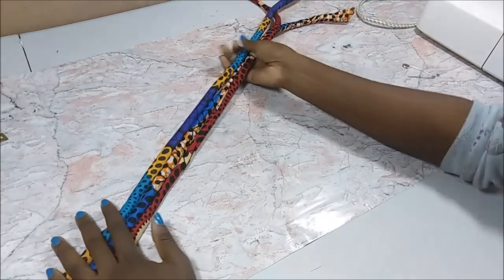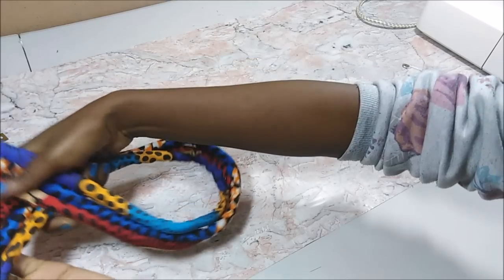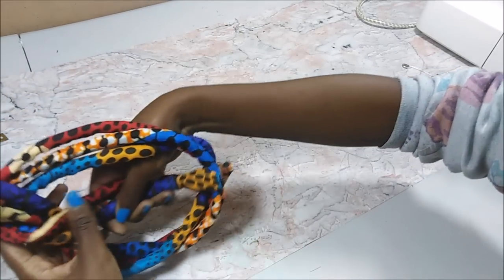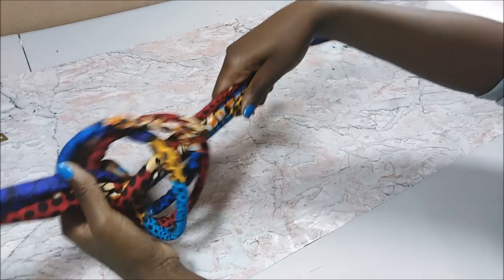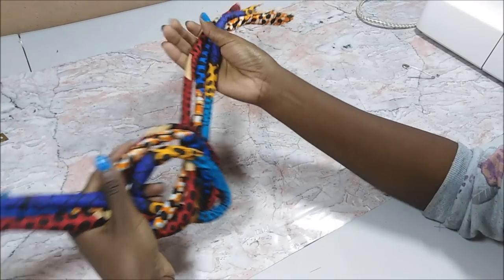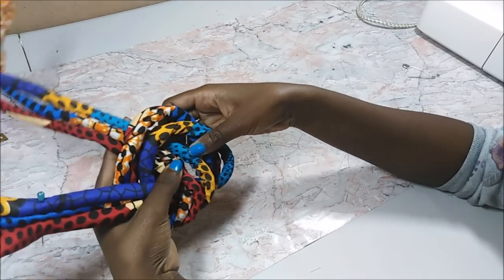Here I was basically making the knot — I was making the sailor knot. It's basically like a regular knot but it's a double knot, then I just manipulate it until it gets to a neat shape.